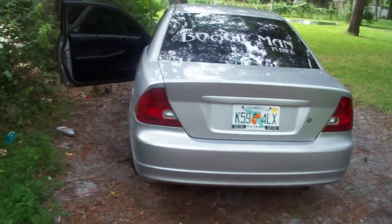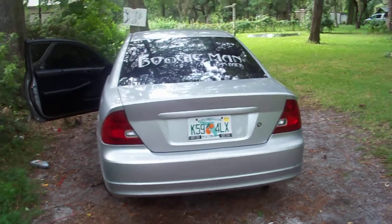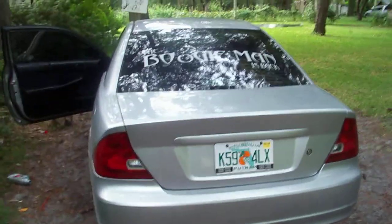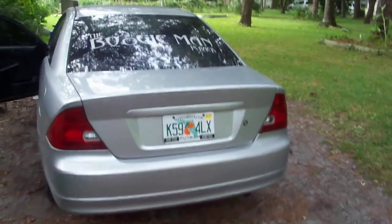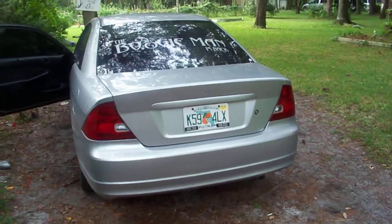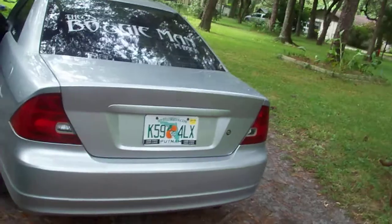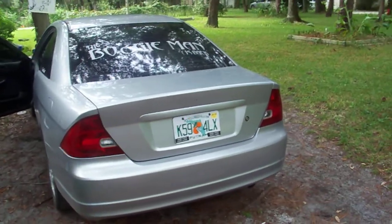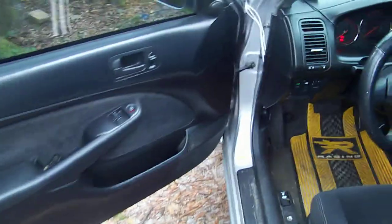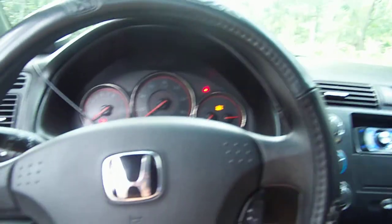All right, this is the video for everybody on Craigslist who wants to look at the speakers. Any questions, anything you ask — I got my phone number posted, y'all give me a call or text me. Right now I'm just going to give y'all a little demo on exactly what it can do, so y'all don't have to waste your time coming out here if you don't like it. I'm going to do a little bass test demo and start the car.